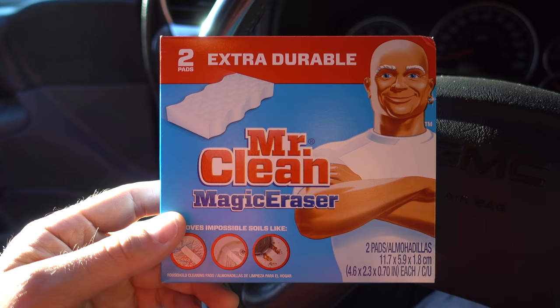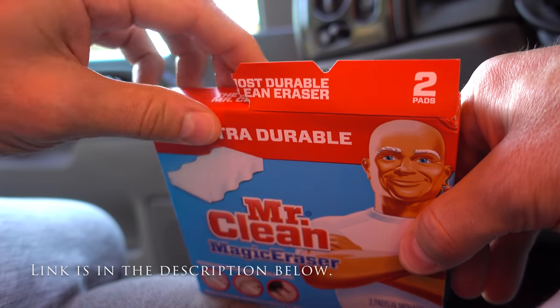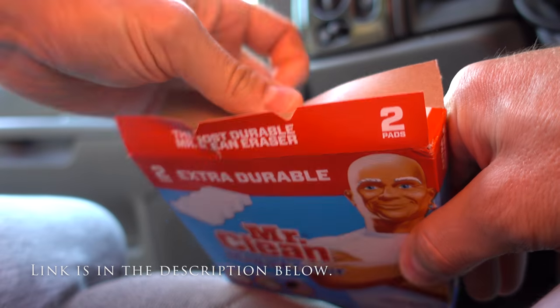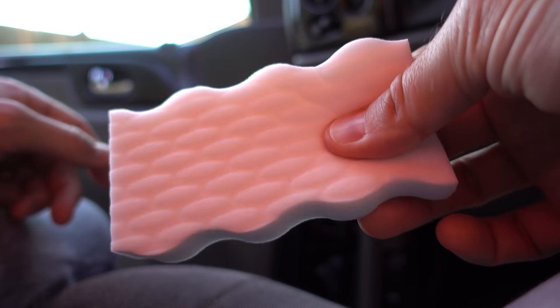I'm going to show you a trick. This trick is made possible by the use of a Mr. Clean Magic Eraser. All you need is one of these magic erasers and within minutes you can have your old, slick, shiny leather steering wheel looking like new again.